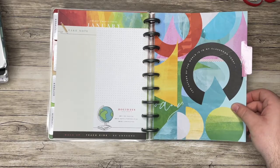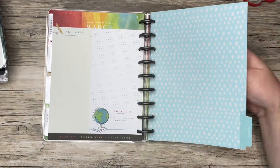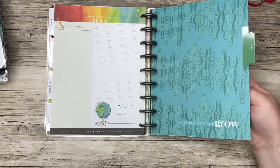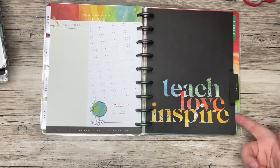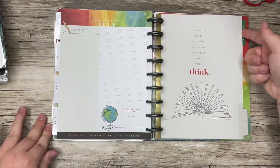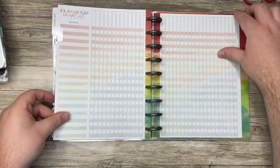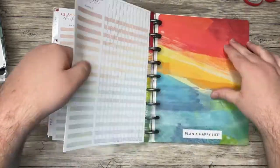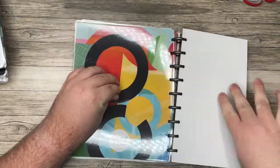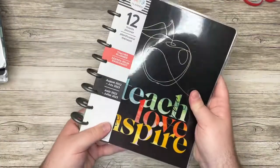'The future of the world is in my classroom today.' 'Teaching helps us grow.' 'See possibilities everywhere and reach for your dreams.' 'I cannot teach anybody anything — I can only make them think.' Then we go into the checklist section, and this is the back cover. I really like the teacher layout — they usually have fun colors. There are neutral options too; you can check the Happy Planner preview page. But that is the teacher planner I received.